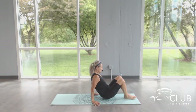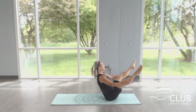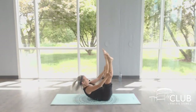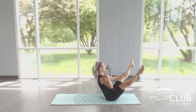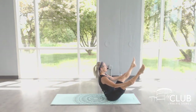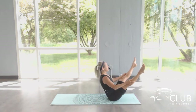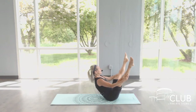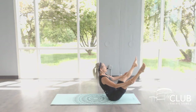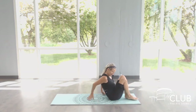Now we're ready to try our open leg rocker. Make sure that you have mat space behind you. We have that V position. Roll it back. Inhale. Roll it up. Exhale. Pull from the core. Relax the shoulders. All that energy stays connected. Let's try that three more times. Breathe in, roll to your shoulder blades. Breathe out, back up to those sits bones. Feel the shape. Keep the shape. Breathe through the movement. Shoulder soft. Core is strong. And we have our last one. Nice job. Bring it down. Bring it in.